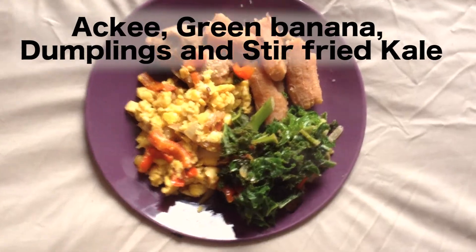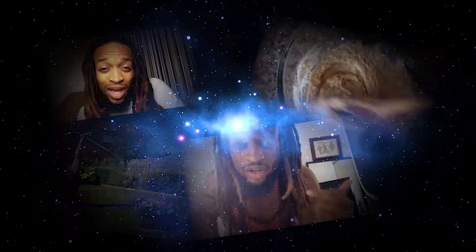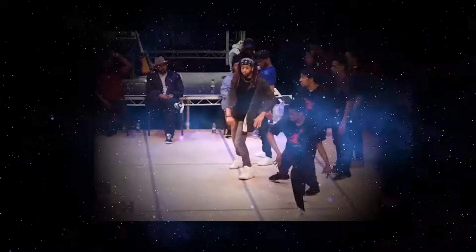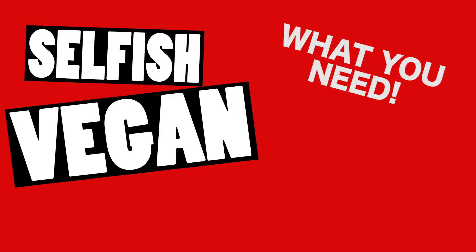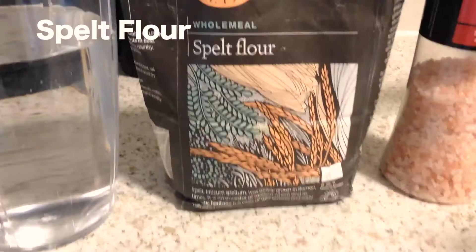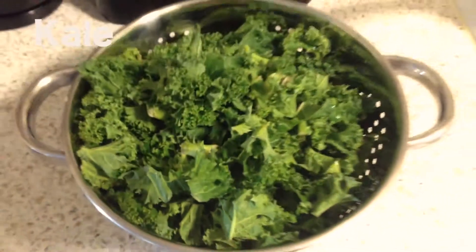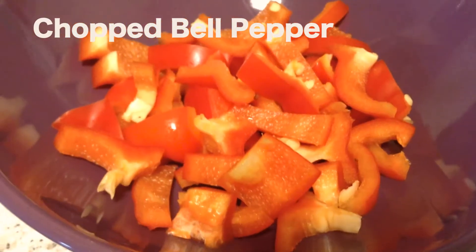Ackee, green banana, dumpling and stir fried kale — stay with me. First you need a green banana, spelt flour — easy to find — pink salt, also easy to find, and water. Kale, ackee — this is also easy to find at supermarkets — chopped onions, and chopped bell peppers.